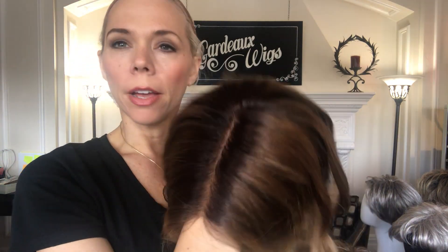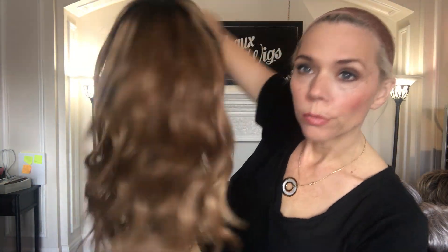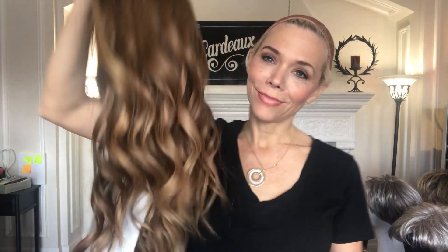Your rooting on this is about a 5, and then it fades out to a pretty warm tone. Thanks everybody, I'll put a link below to this exact wig.